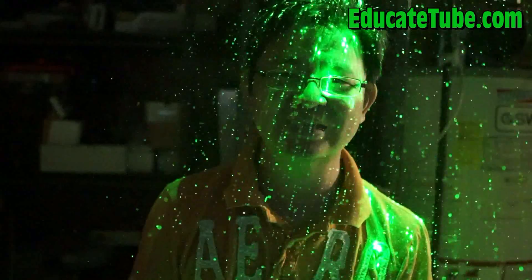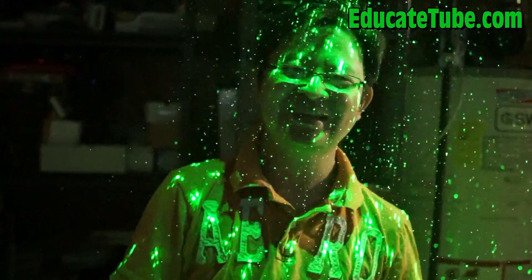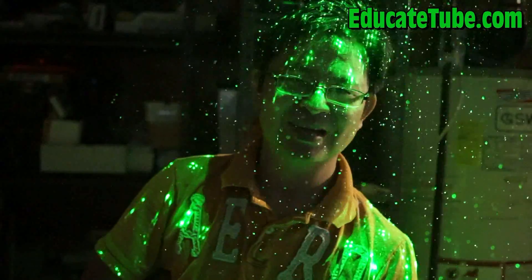You're now in the matrix. Are you happy now?